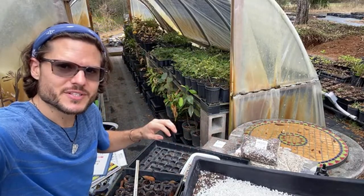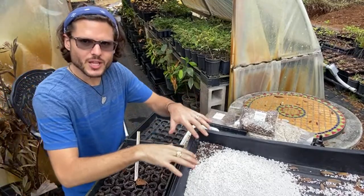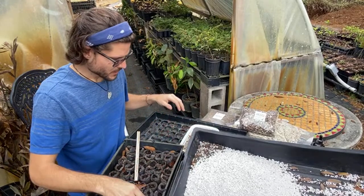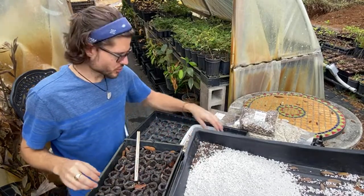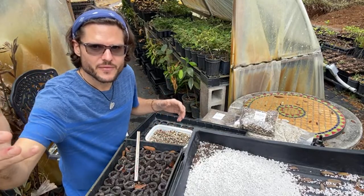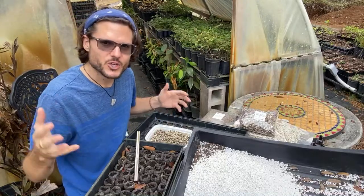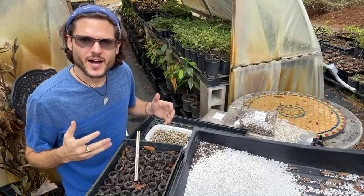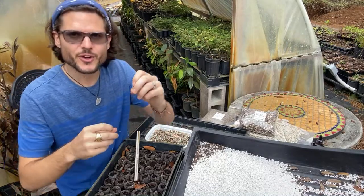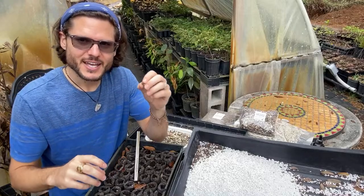I have perlite, peat moss pellets, and seeds here, and we're going to plant them out. Someone's asking: can you eat the seeds? Absolutely — you can most certainly eat moringa seeds. You just want to make sure they're grown healthy.